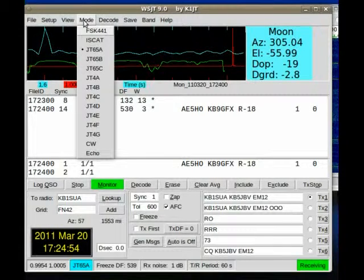JT65 mode — as you can see here, JT65A, which is what I believe they're running on all HF bands.